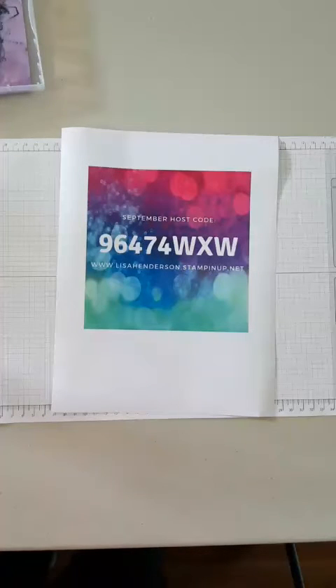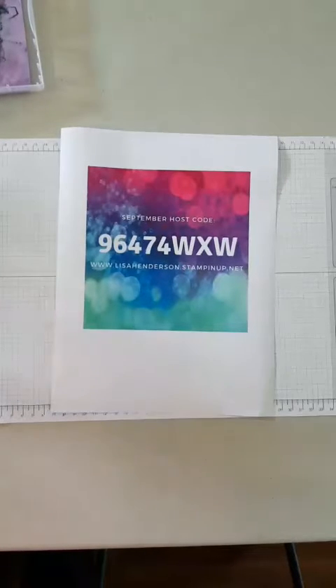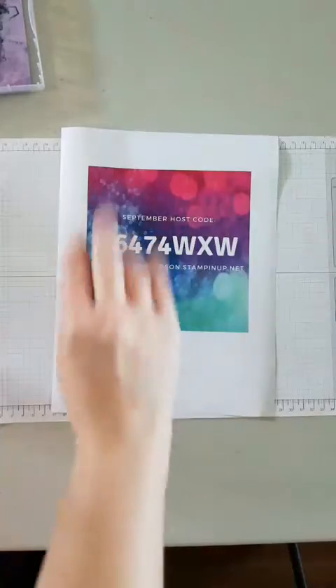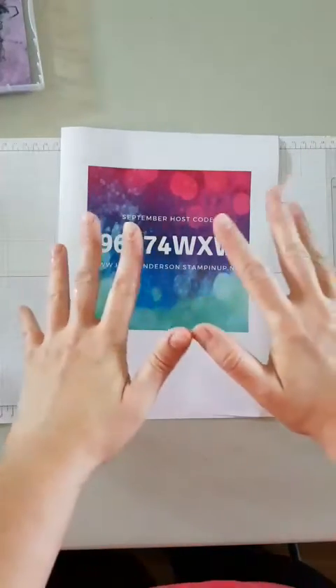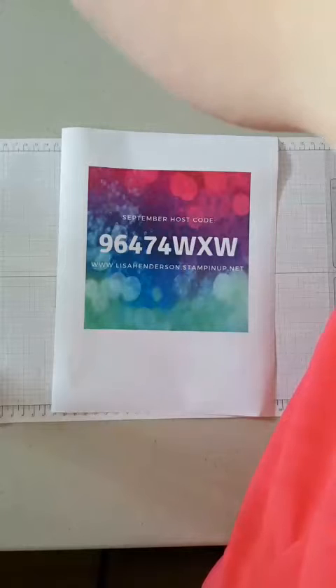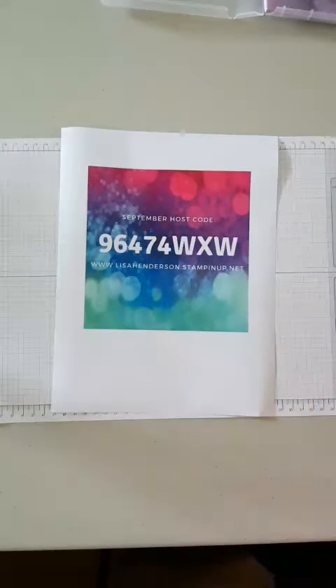Hi everyone, just getting set up here. I'll just be a minute. I'm going to try and make sure I can see comments this time. If you have joined me and you can hear this, just send me a little like or happy face or anything else just so I know you're there. It seems to be a bit of a delay, so if you make a comment it will be just a touch delayed. Hopefully you guys can all hear me.